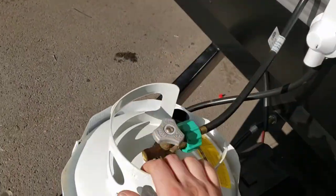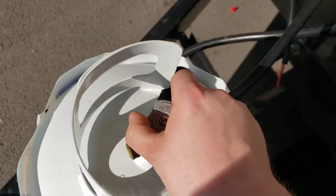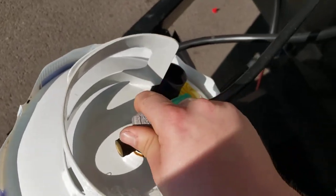Up here is a single 20-pound propane cylinder. All you gotta do is turn it all the way to the left for on, all the way to the right for off.